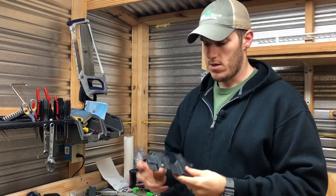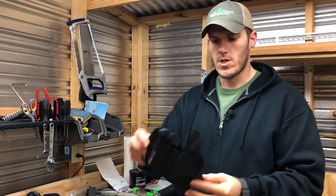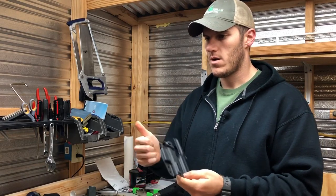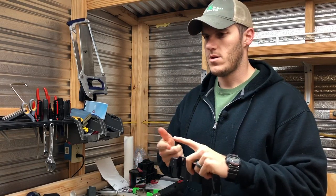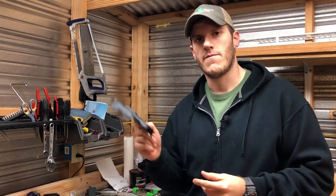What's up guys, we're back in the shed today and I want to show you a really cool product from DIY Holster. This is their new vacuum form shell for the Glock 26. They make them for basically the 9mm and 40 cal Glocks.